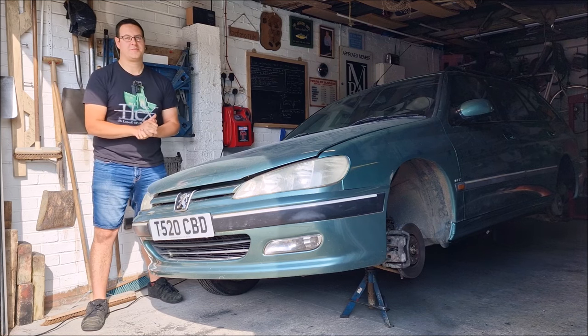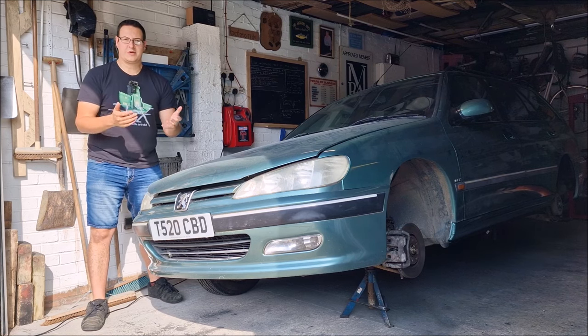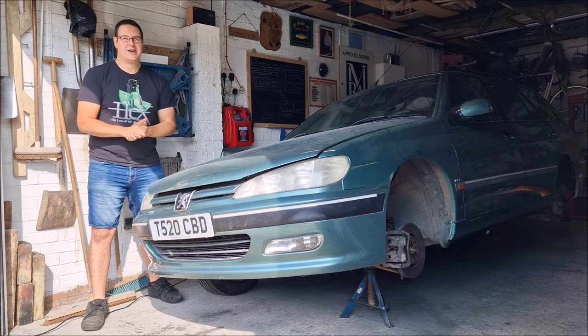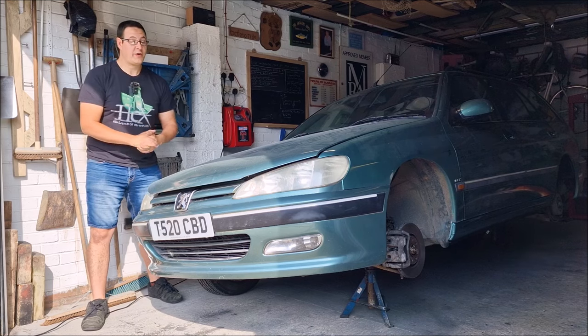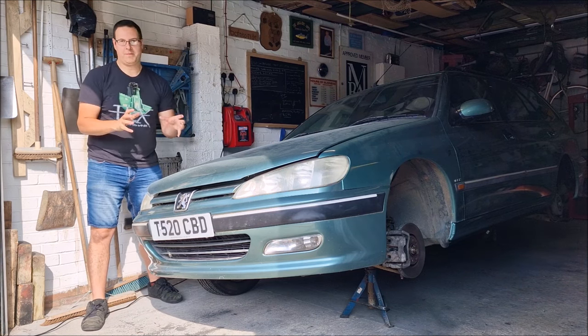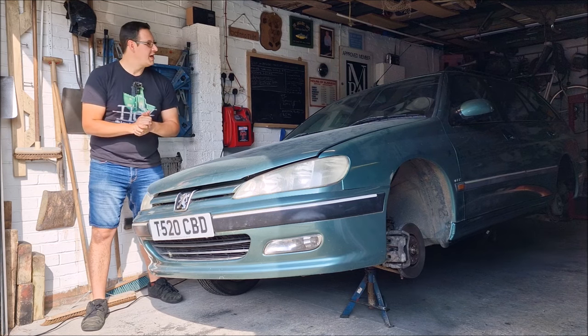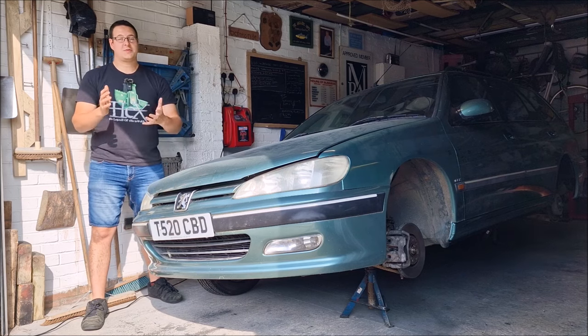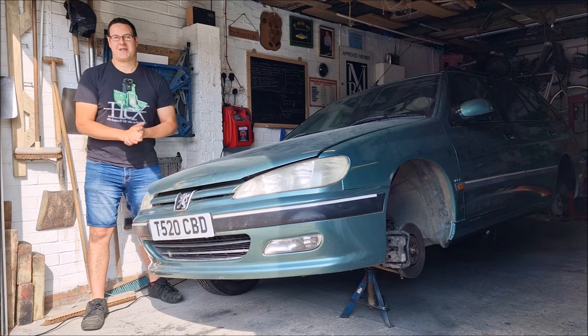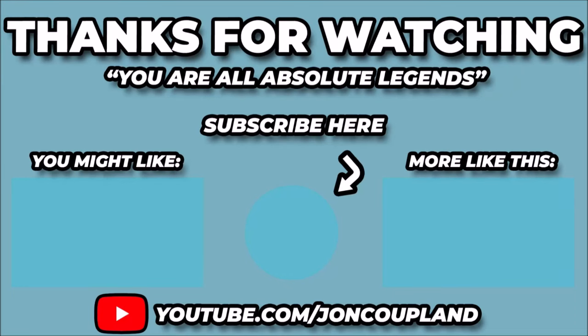Still left to do — put the wheels back on, and then give it a good detail and a wash. If you've enjoyed this video series on Dad's 406 estate, let us know in the comments down below. We've still got a clutch to repair or replace, thanks to the good people of YouTube who've donated to that project — that's coming at some point. There's lots of other things going on in the background as well. If you've enjoyed the video, thumbs up please. If you haven't already subscribed, please consider doing so — not only to catch up with the 406 estate, but other things as well. Until next time, have a great day. Thanks for watching. Goodbye.